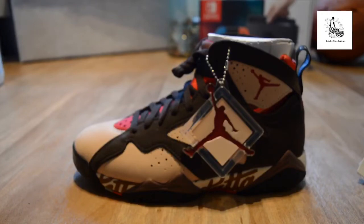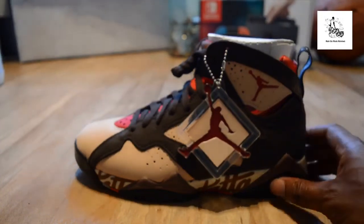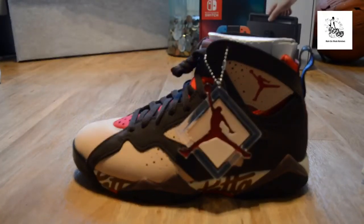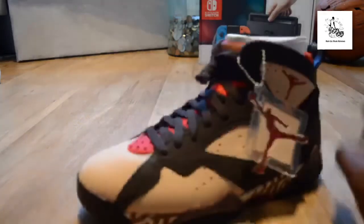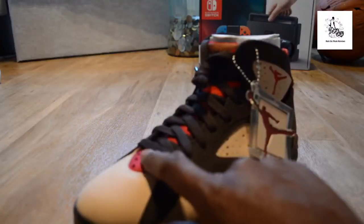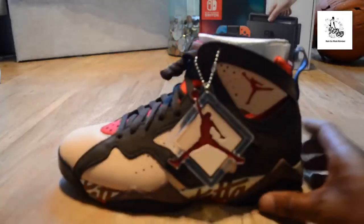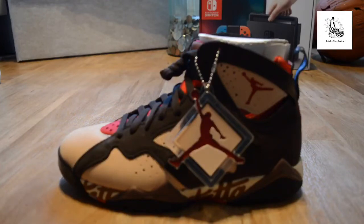The materials are good — better than the 2017 Bordeaux. As a collector, this is a mad team, you have to have it. The materials could have been better on this part here because if you put them on wrong it tends to rip. Let me know your thoughts — if you like them, dislike them, like the color or not. It's Rain, signing out.